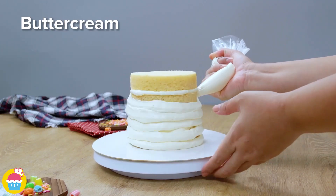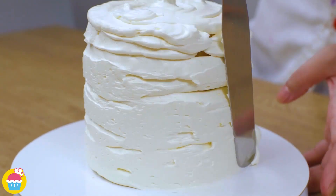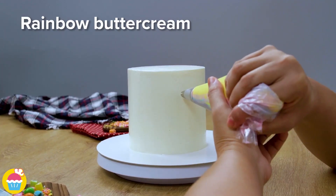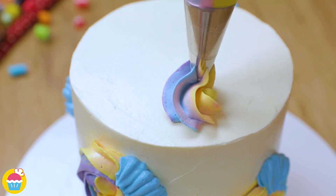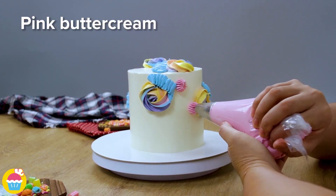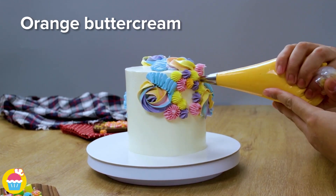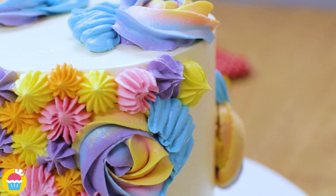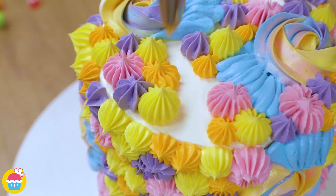It's a buttercream dream! Smooth it over and let's have fun decorating — different serrated edge nozzles, flat ones, thin ones, and we can have a party. Decorate as you wish — maybe you could do a theme. We're just doing lots of different shapes, flower-like patterns, seashell-like patterns, and swirls. But what would you like to do? Maybe some zigzags, maybe polka dots — or if it's for your love, you could do a heart themed cake. Use your imagination!